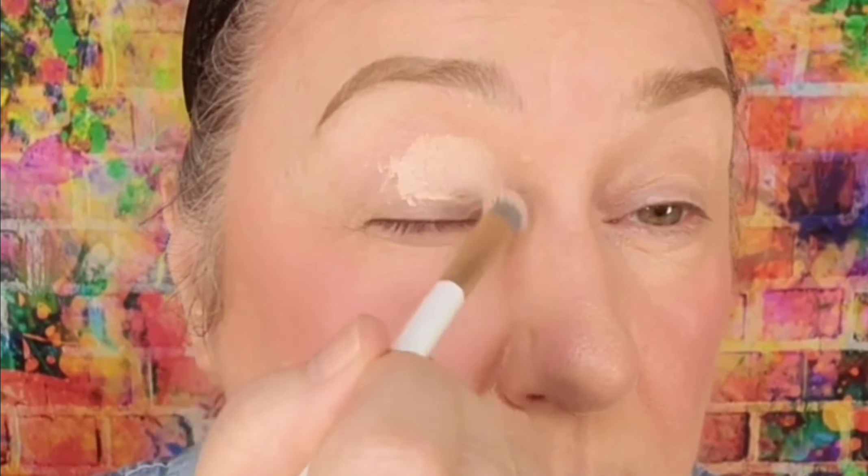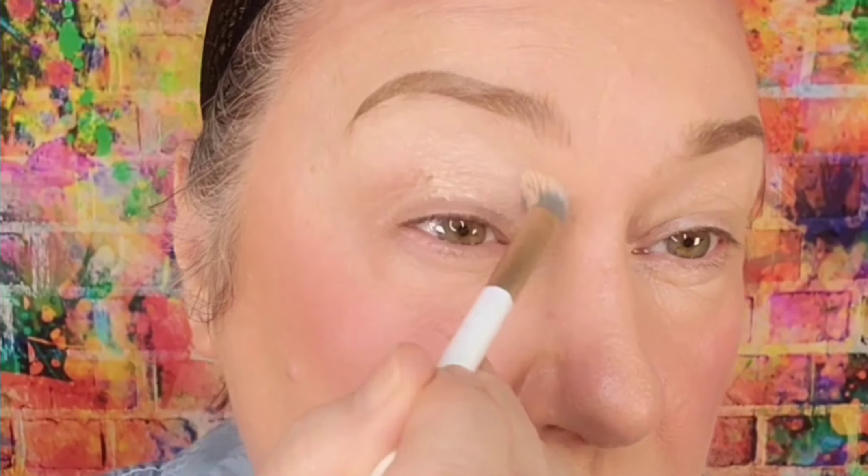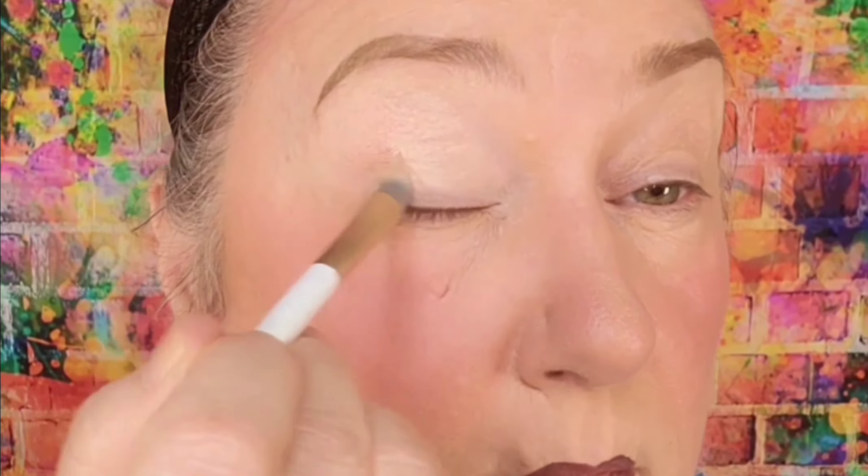Let's do some over-50 hooded eyes makeup. The first thing I'm gonna do is conceal the discolorations on my lid with a little bit of concealer. Then I'm gonna set that with a little bit of translucent setting powder.